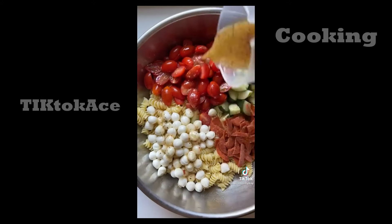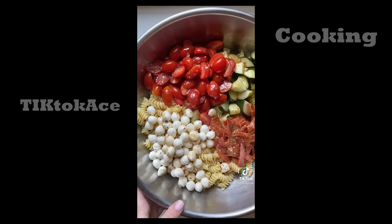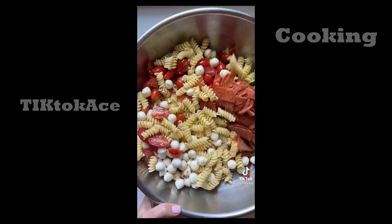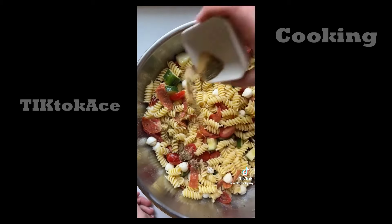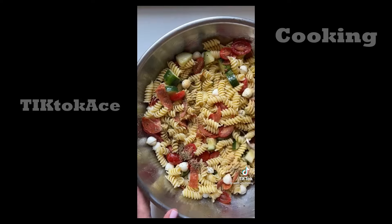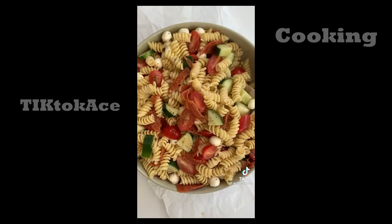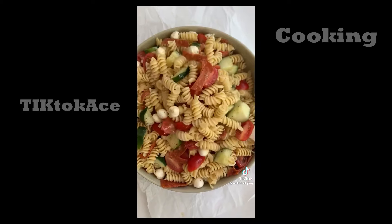Once your pasta has cooled, add it to a large bowl with the veggies and sliced pepperoni. Also add one cup of fresh mozzarella pearls — if you don't have the pearls, you can also just chop up fresh mozzarella. Then add one cup of your favorite Italian dressing, one and a half teaspoons of garlic powder, one and a half teaspoons of Italian seasoning, and lots of salt and pepper to taste. And that's it — the perfect summer salad. The full recipe is on my blog.